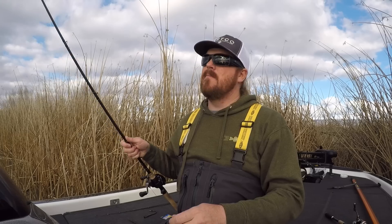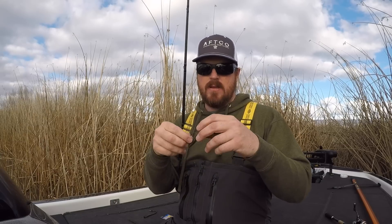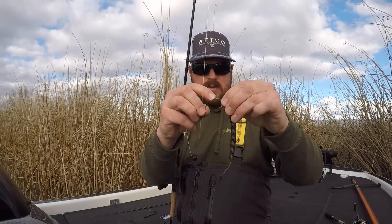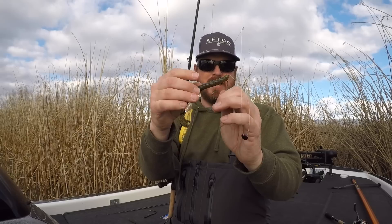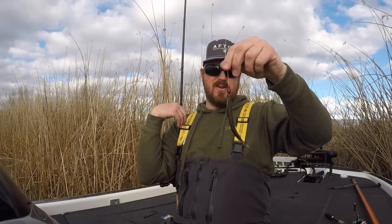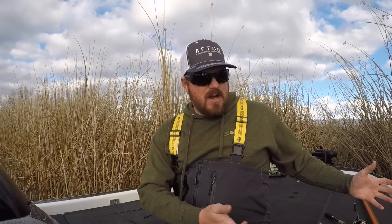For Texas rigging: put a sliding Texas-style weight on the line — pegged or unpegged — then come through the head of the bait about a quarter inch, stab out the side, push that all the way up to the top of your hook, line it up, stab all the way through the worm, and skin-hook back on the other side. So simple, such a deadly way to fish — it's one of the first things you learn in bass fishing and you'll hold on to it until the day you die because you catch so many fish doing it.